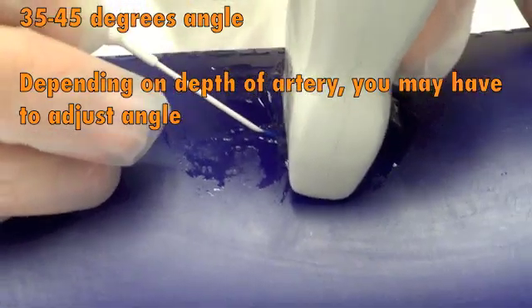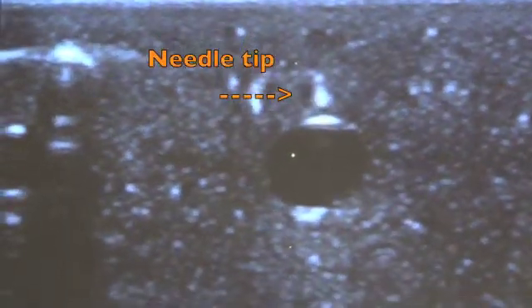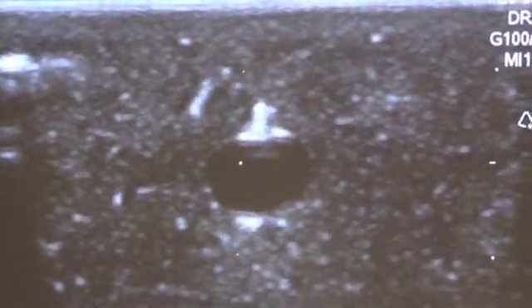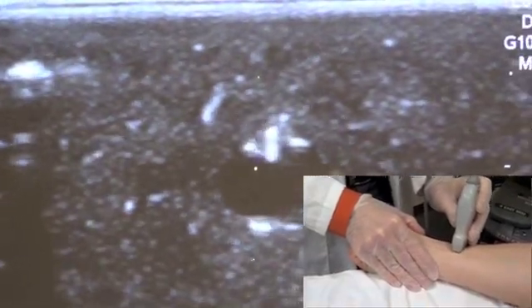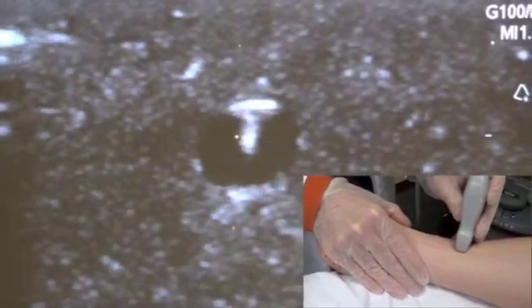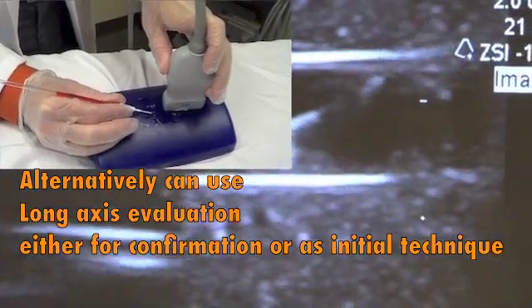I've submerged the tip of the needle under the skin and will locate it with the ultrasound probe by sliding the probe distally until I've located my needle — and there it is, there's the tip. I advance the needle until it's cannulated the artery, following it the entire time by sliding my ultrasound probe cephalad, or proximal, to the patient. You can see that the tip of the needle has cannulated the artery, with the cannula abutting the posterior wall of the radial artery.